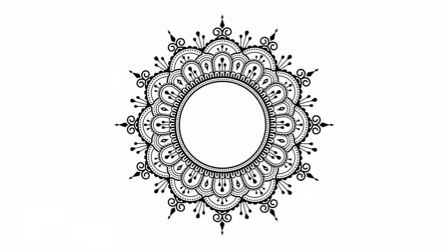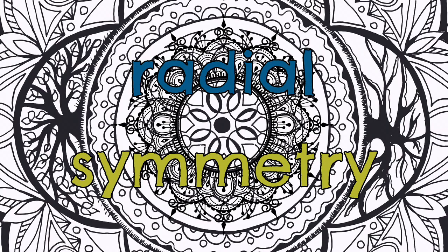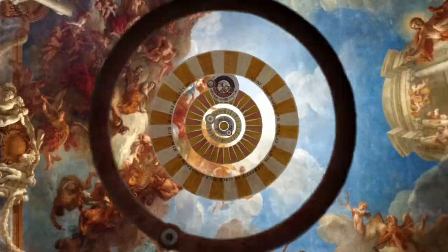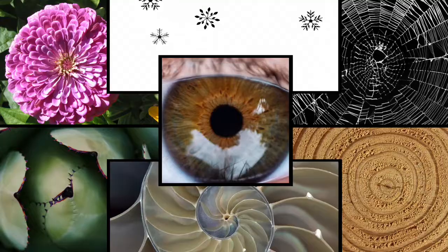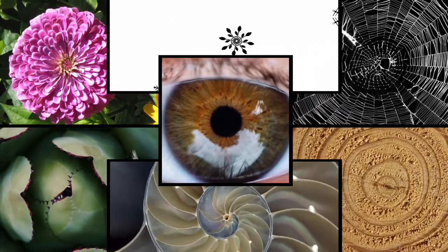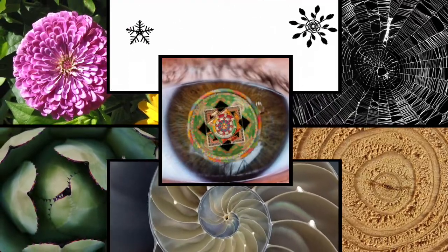A mandala is a circular structure with a radial symmetry, which means that the design radiates out in a pattern from the center. While mandalas are beautiful art forms, you can find mandalas all around us in the natural world — in flowers and tree rings and eyes, snowflakes, spider webs, seashells, seeds, fruits, succulents, and even more.